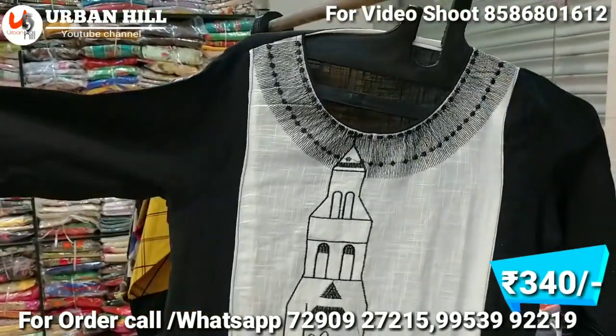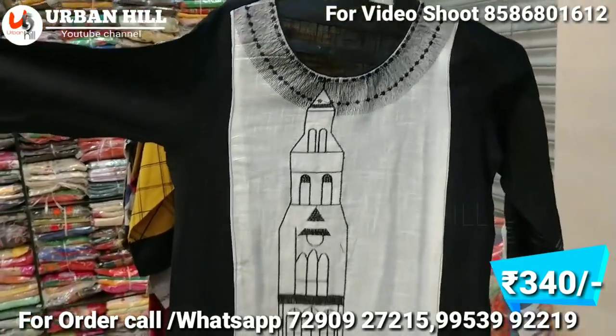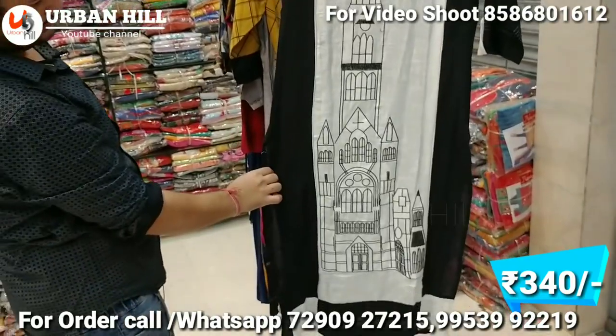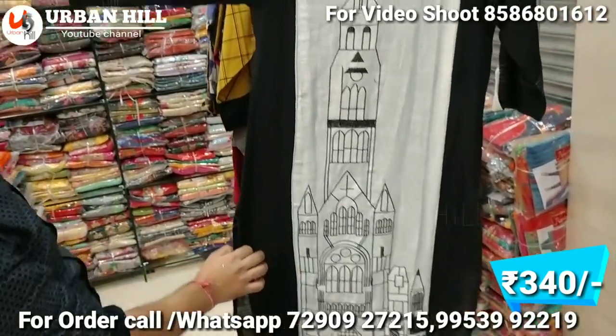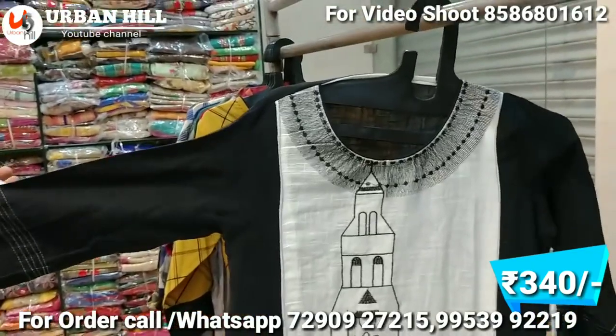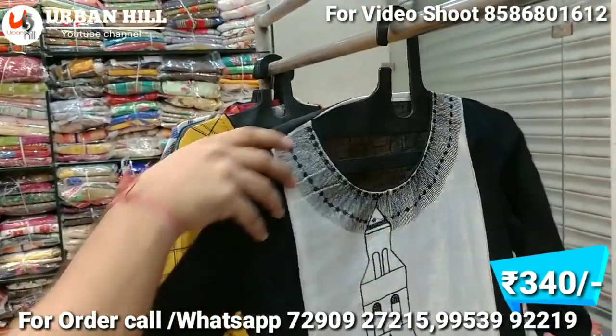It is built with a whole embroidery part — looks very elegant. It is a pure designer piece, and range-wise it is in 340 Rs. It is a good slub fabric — you can see this one.